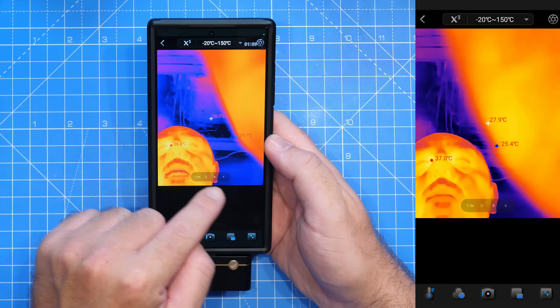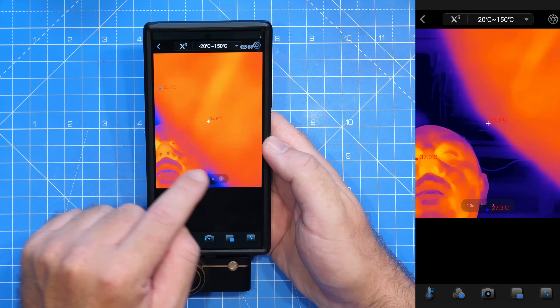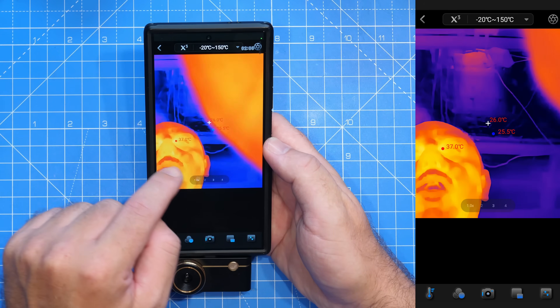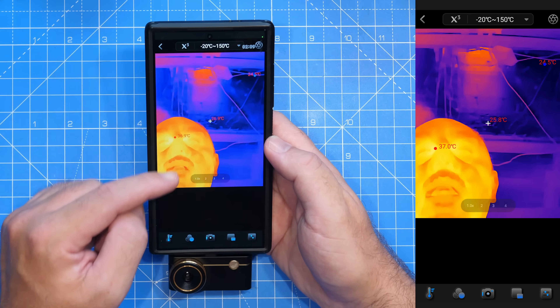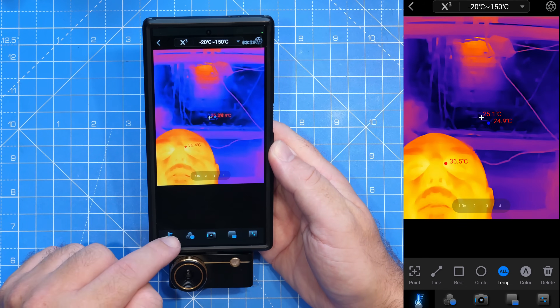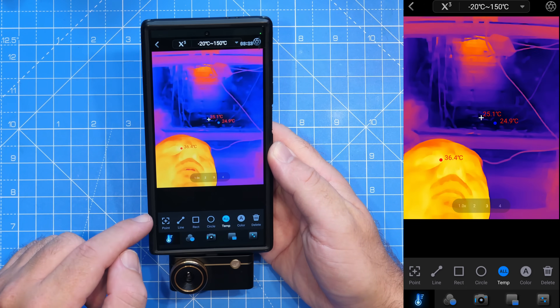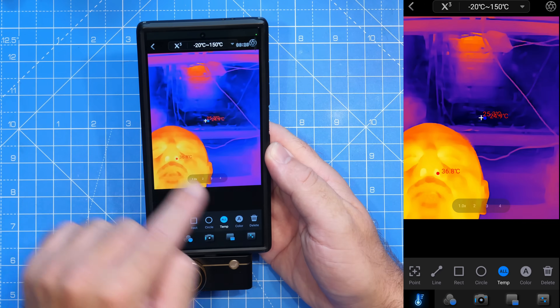You can also see in the middle we have some digital zoom options — one times, two times, and four times for the digital zoom. Then looking along the bottom you have the main control functions for the app. The first button is our temperature sensing measurement options, which allows us to turn on various measurement options on the screen.